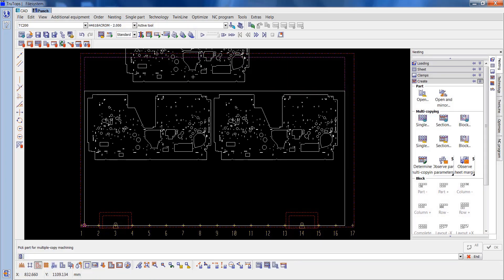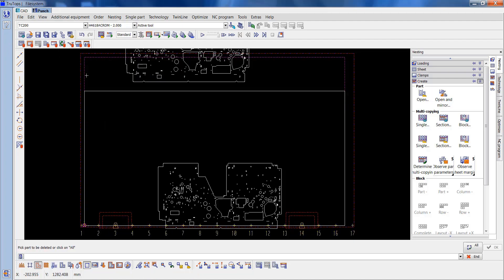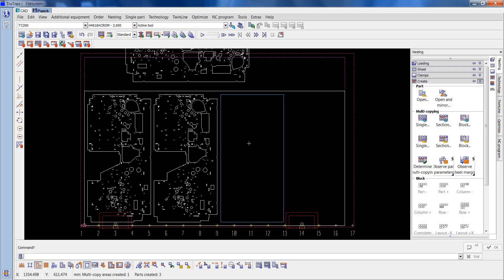If we try to nest this on a normal 2x1 sheet you'd only get two of these on there. Even if we've done this manually and tried to put one in between the clamps, it'd break through the bottom of the sheet, which is no good. So we'll delete all of these. This time I'll change the bottom to 25 and turn on optimum utilisation. And as you can see we now have three on the sheet.